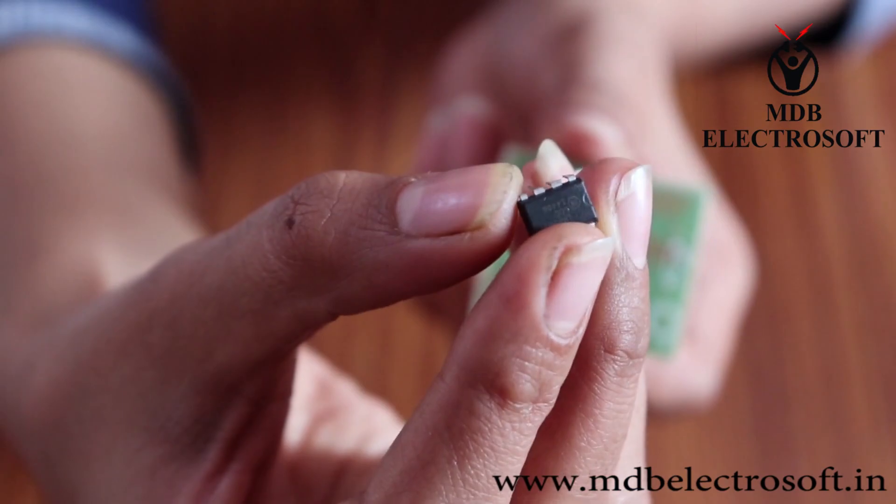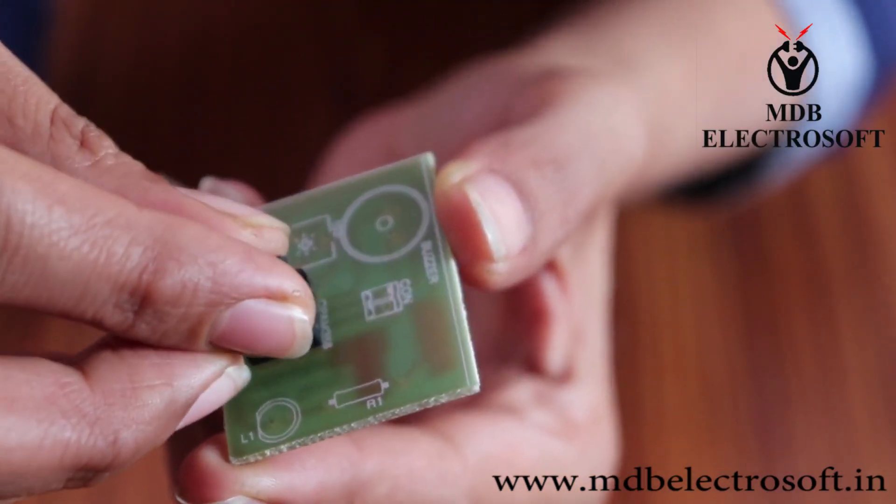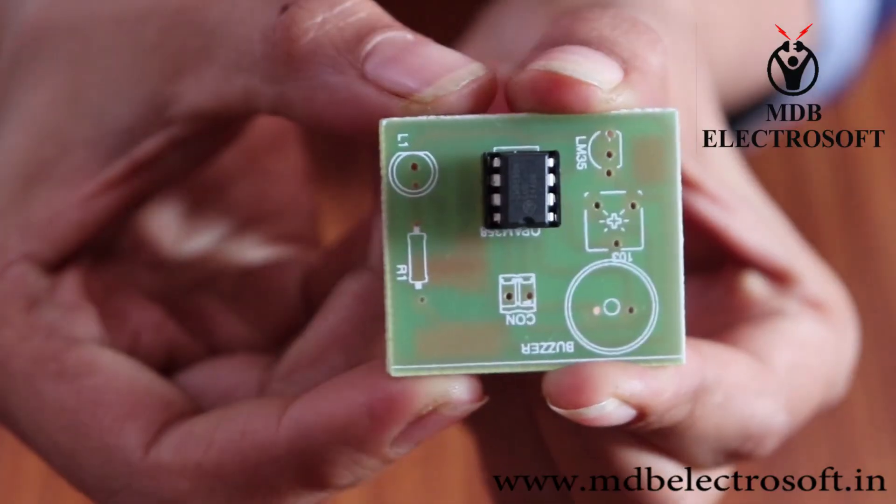Now take the IC LM358. We have to mount the IC on its base. Again, align the notch of the IC with the notch of the base.